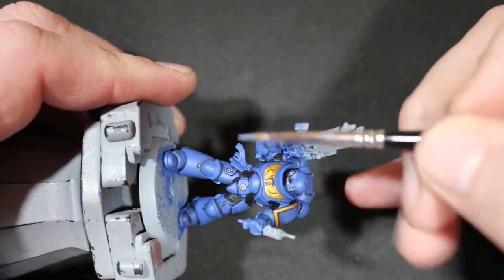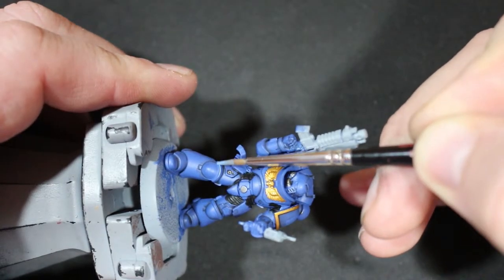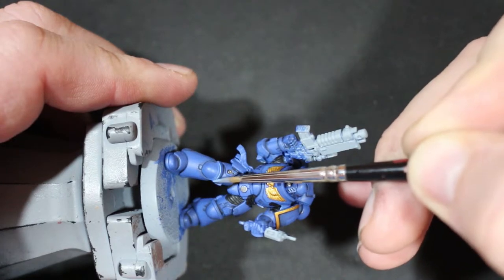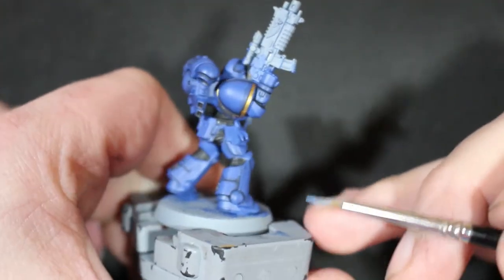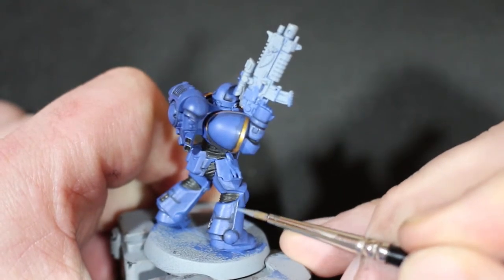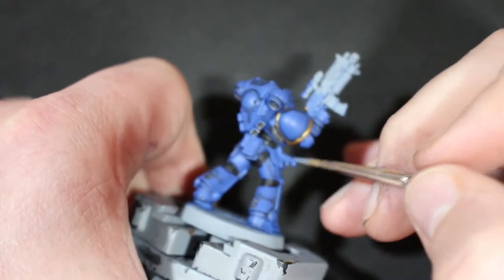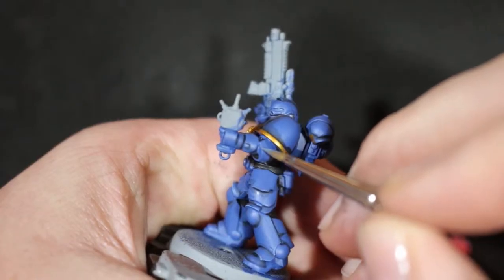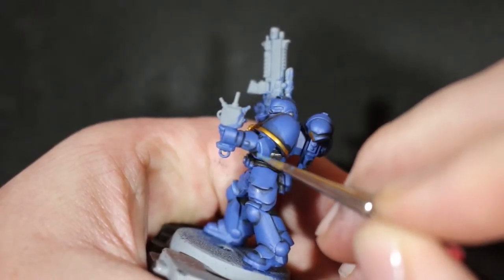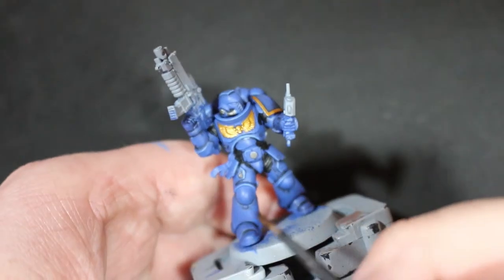Then I moved on to highlighting with Calgar Blue. Before putting the highlight on, that's when you want to tidy everything up. Calgar Blue is a really nice color to highlight over Macragge Blue — just the most prominent parts. Less is more: hit the high edges, the edges of the backpack, the mohawk feature of the helmet. The most prominent parts you're going to see the most — don't get too caught up trying to highlight everything.